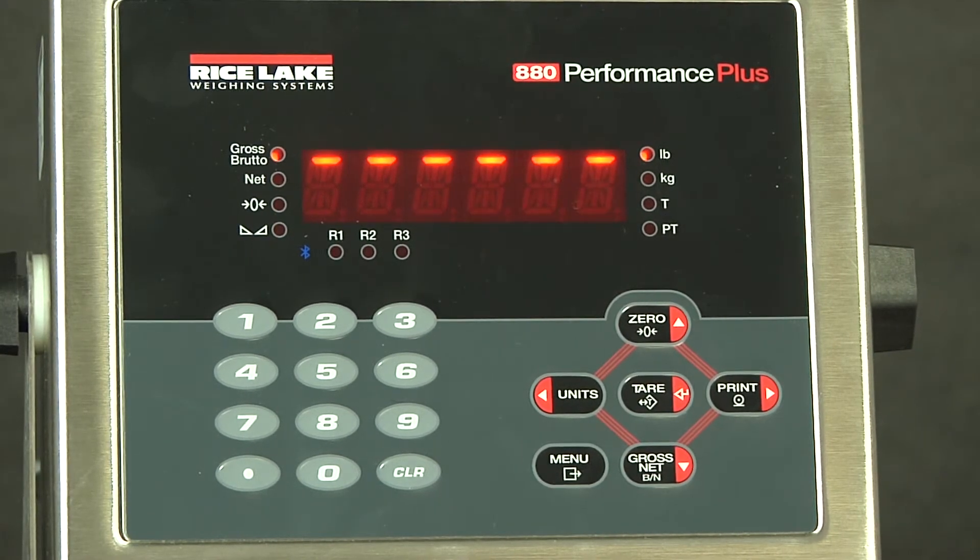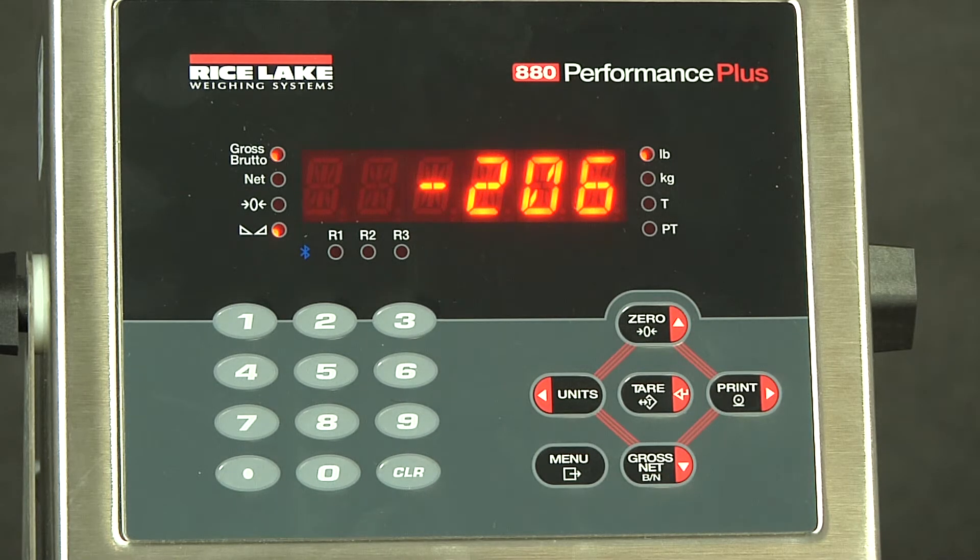If we crank it up, we go off the spectrum at 2.0 millivolts. What we want to do is actually configure this for a 5,000 pound scale, counting by one pound, and we will go up to 3 millivolts.